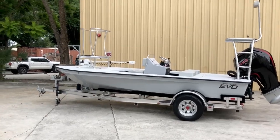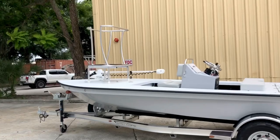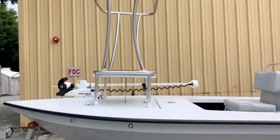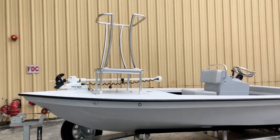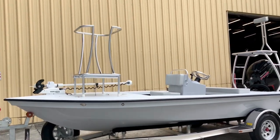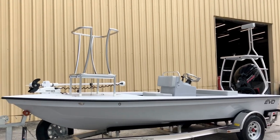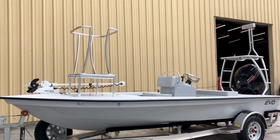Hey guys, what's going on? It's Kev. Got a brand new Evo V rolling out the door. You can tell from the setup this one's made for fishing the beach — it's gonna be all over Florida for poons primarily, north and south of Tampa, so I would say from Homosassa all the way down to 115.